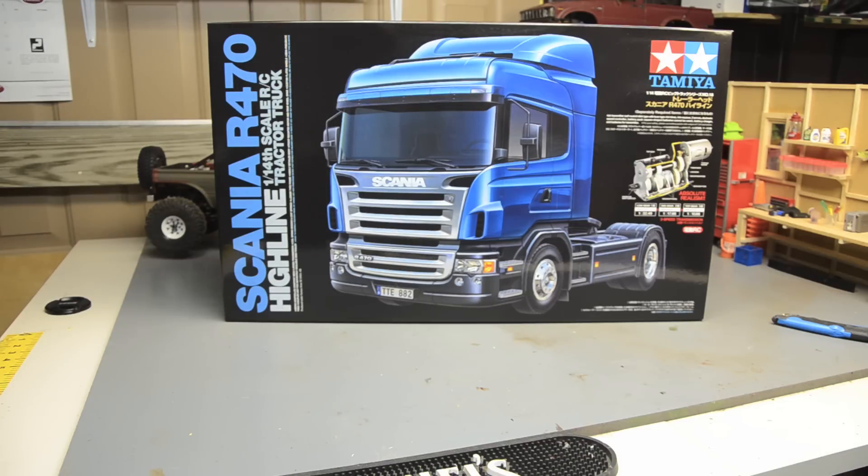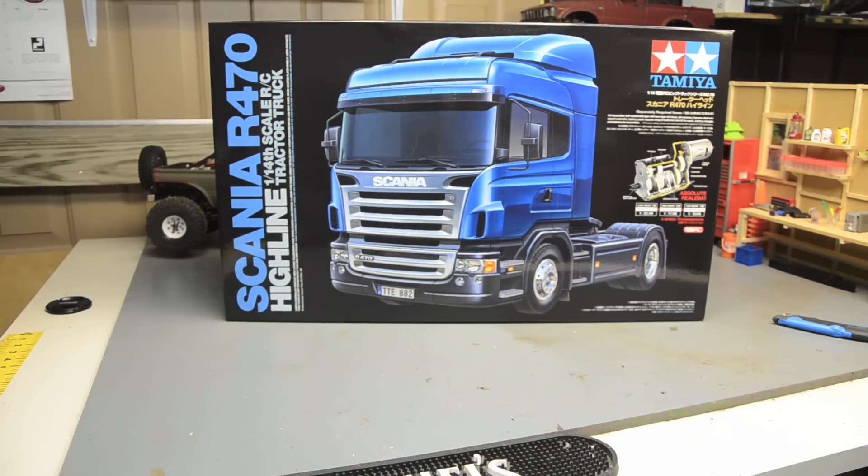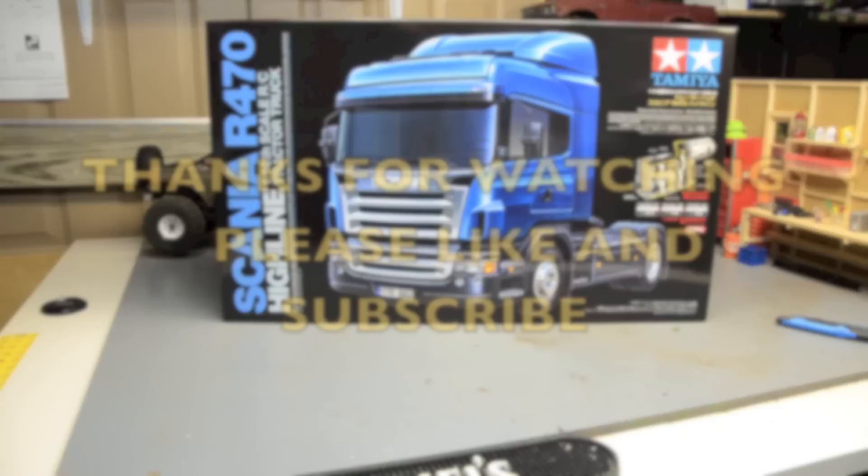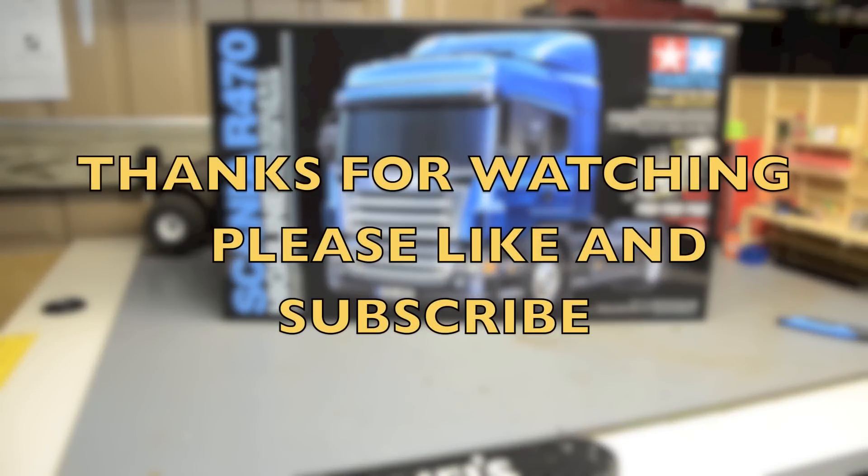I'd really like to upgrade the wheels and tires, but I'm going to do all that first on the King Hauler — and that's going to be a lot more expensive because there's twice as many tires and wheels on it. Anyway, thanks for watching. Check back — there'll be some more videos up shortly of this and the King Hauler. Please like, subscribe, share, and have a good day. Thank you.